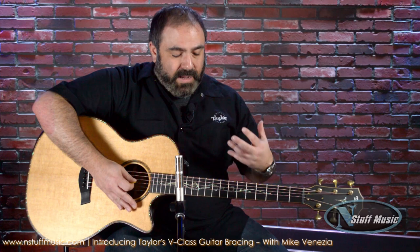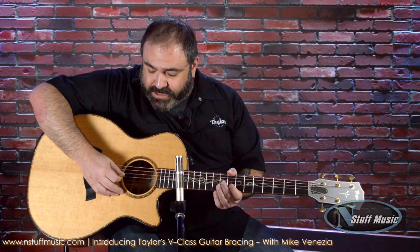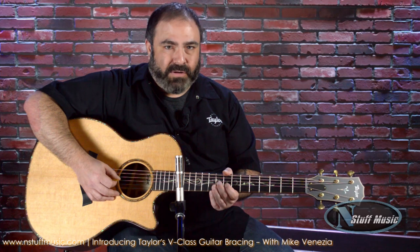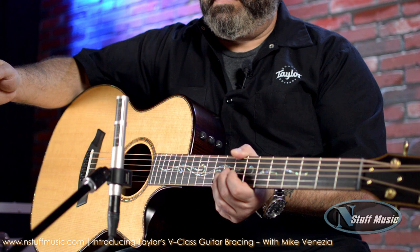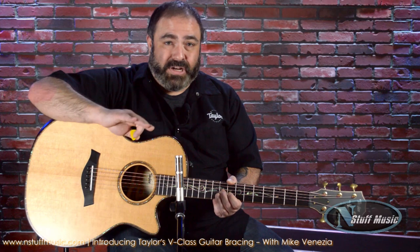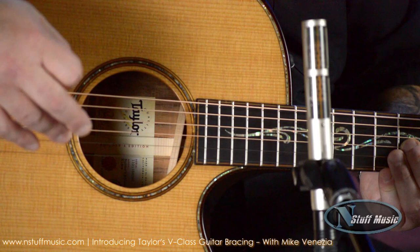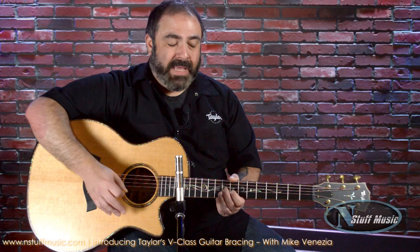Just to demonstrate that volume versus sustain compromise that's been lifted, we need to look at some of the weaker spots on a guitar. One of the most notorious weak spots is the E on the G-string at the 9th fret. Notoriously, this note is very, very weak on most guitars — it tends to be a little bit quieter and doesn't really ring out all that well. However, on a V-Class guitar, it will ring, and it'll ring longer and louder. And still going — I actually still feel it up against my body. That note has its own power and it rings out longer.